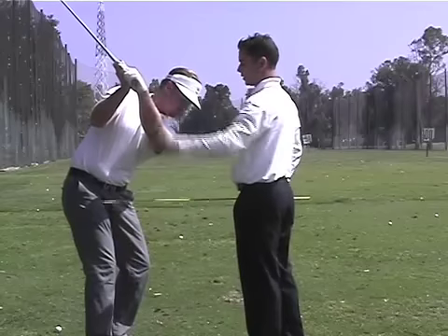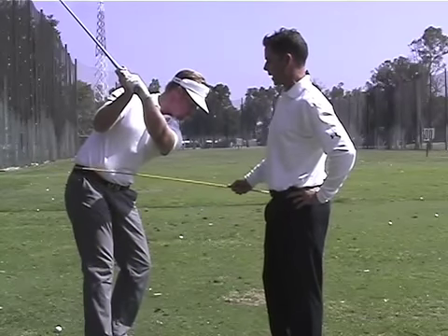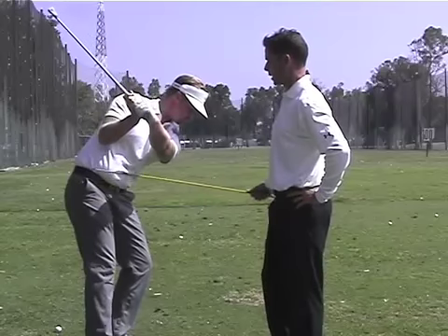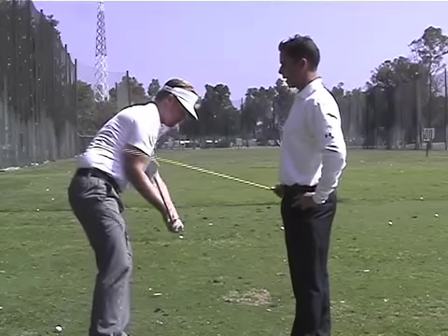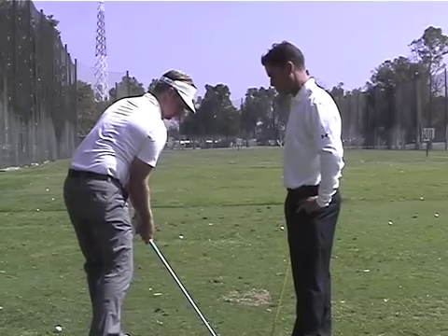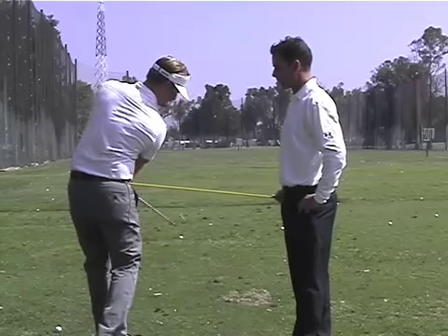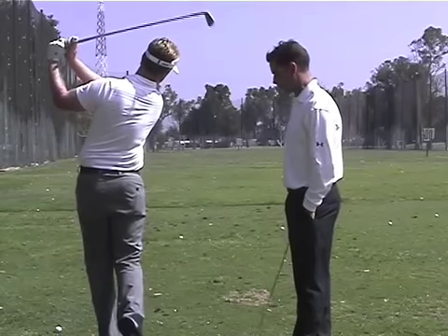Go back to the top, Dana. Also, with the straightening of the right leg — which is very, very important — as Dana starts down, you're going to notice how much more room his right elbow has to come down and get in front of the right hip before going into impact. We don't want any collision between your right elbow and your right hip coming down, as that's going to lead to a lot of problems coming through impact.